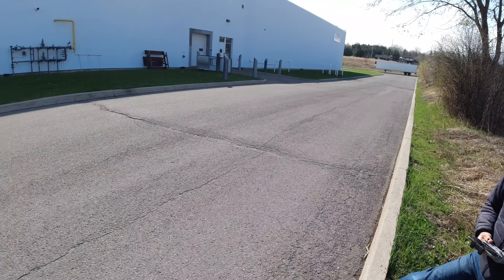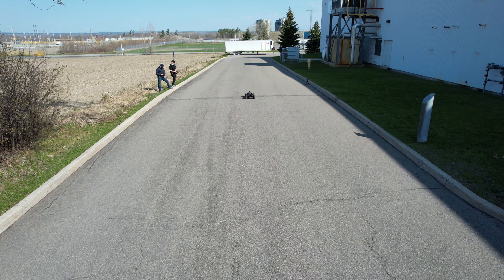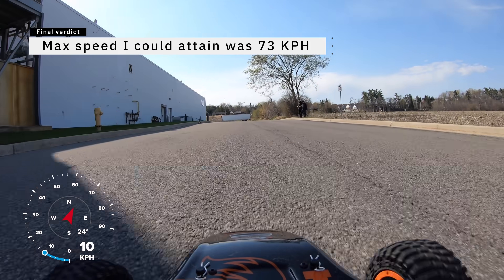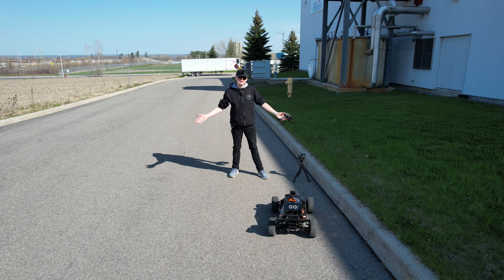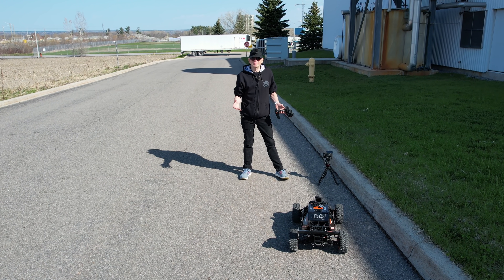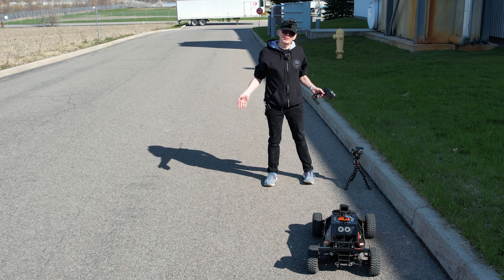Is the camera dead center in the road? Okay, let me do it again. All right, so that was a few passes with the DBXL-E 2.0 — hopefully it looked pretty cool. Hopefully the GoPro GPS was working to get the speed. Now if the beach is open I'm going to go to the beach and try this out there. Nelson's going to come with me — if not I'll have to find some other place with dirt.